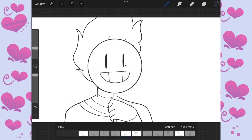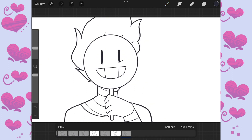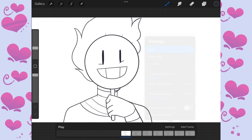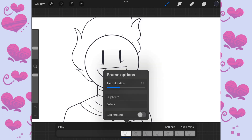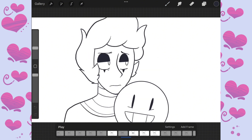Then I did line art for those keyframes. Then I kind of just did in-betweens and went straight for the line art instead of doing a sketch, because I don't want to have to animate the same thing twice, so I just go straight for line art.